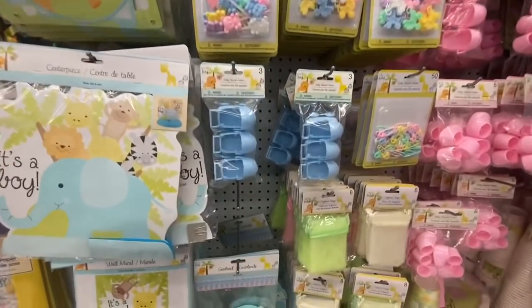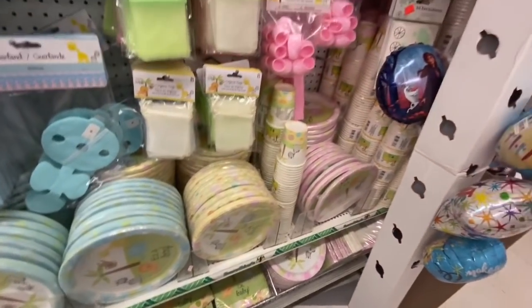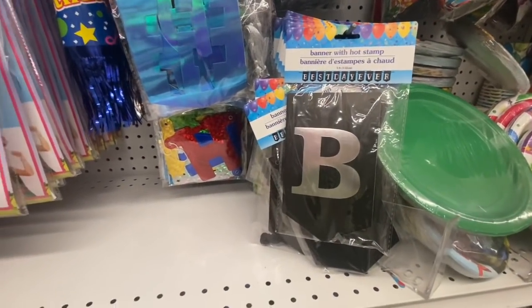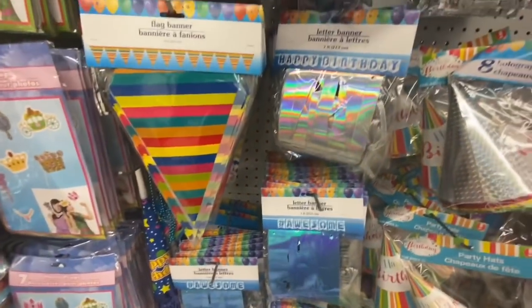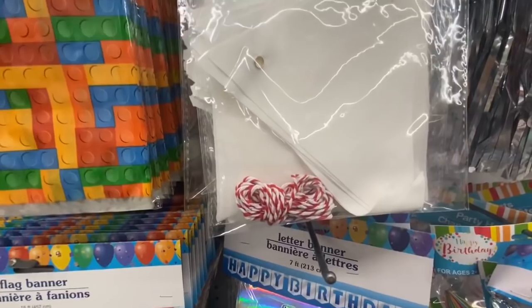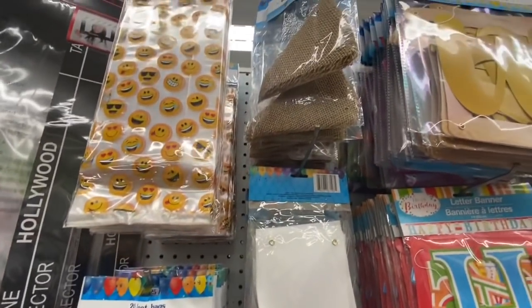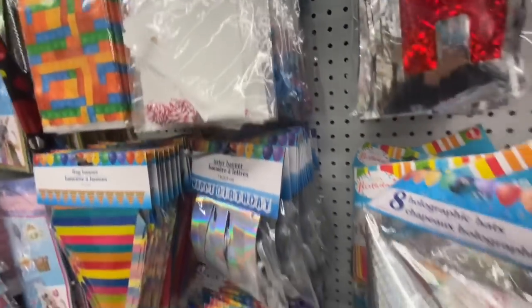Some baby shower stuff for boys and girls — so blue and pink. They also have the gender neutral yellow one. Some more of the banners saying 'best day ever,' a letter banner saying 'awesome,' 'happy birthday,' and these DIY canvas banners that come with jute twine. If you have a Cricut you can definitely decorate them. They also had that in burlap.